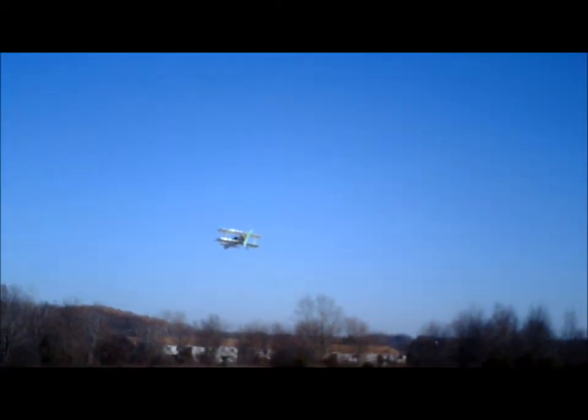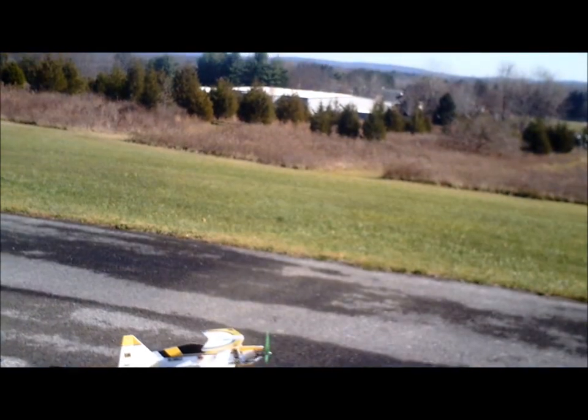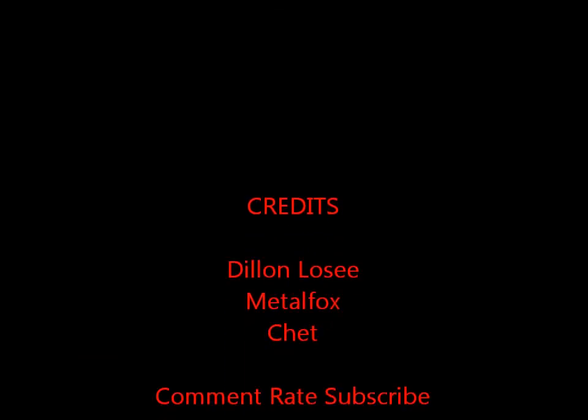Let's see if we can catch a little slope lift. Whoa! That was close! You trying to give me a haircut now, Brad? I'm going in for a landing, left to right. Ooh, a little rough there.